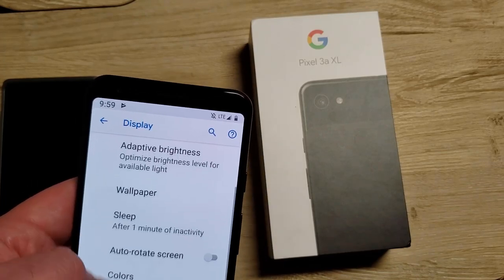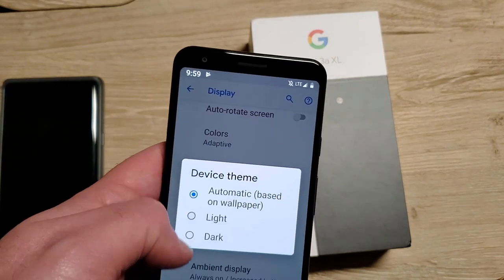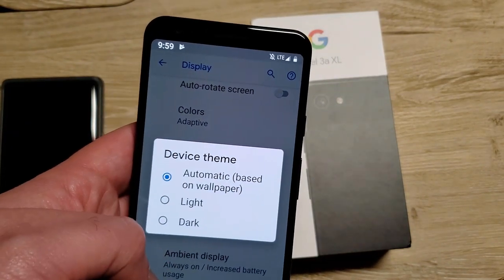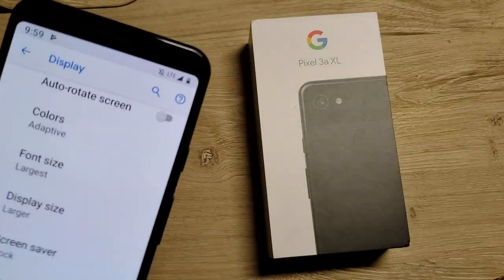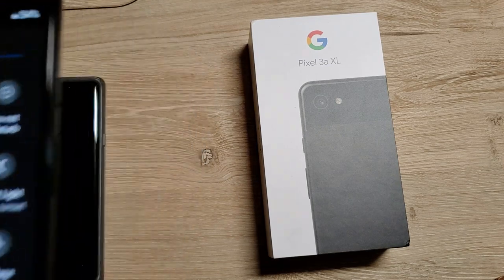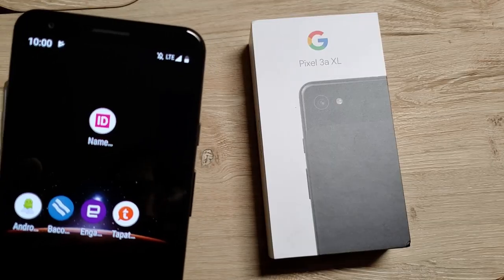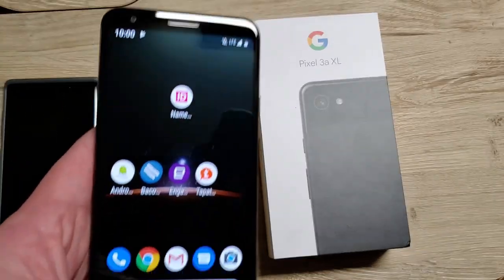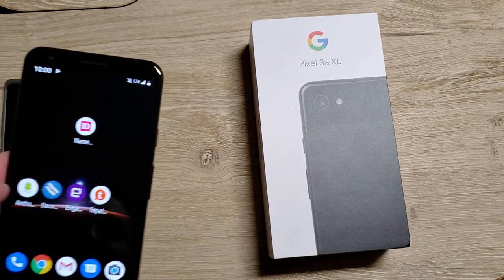There is an option for the theme here — based on the wallpaper, or light or dark. I have mine based on theme. It still doesn't change these colors as you can tell — just random stuff. Like this top part is now dark, and the app drawer is dark. There's not a way that I can tell to get rid of this gesture nav and go back to the three buttons, which I prefer.